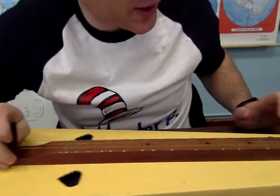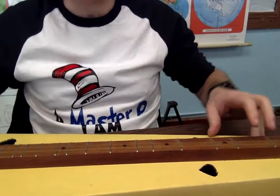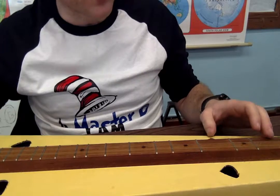This is the second part of Wildwood Flower. Let me go ahead and play for you the song in its entirety, and we're going to break down the second part. You all should be familiar and know already the first part after watching the first video. So here we go, Wildwood Flower.